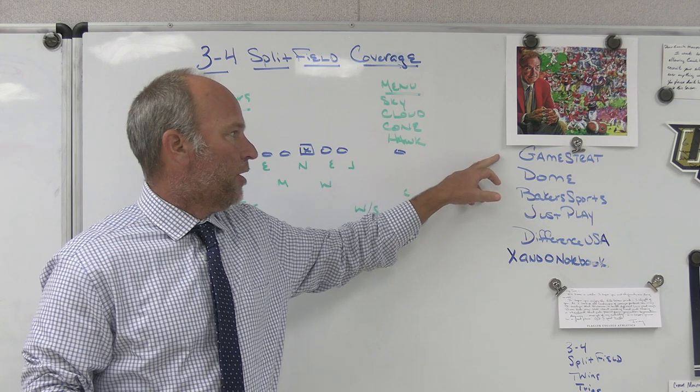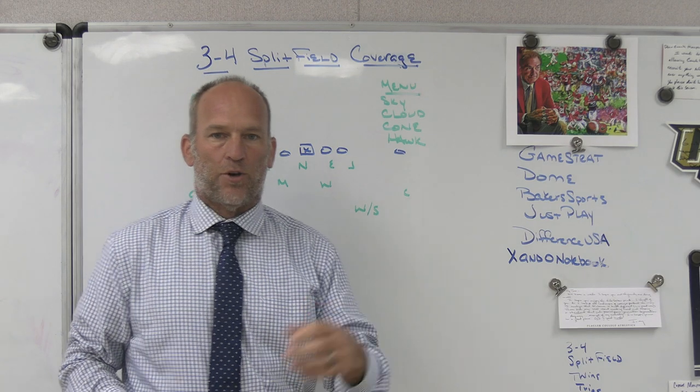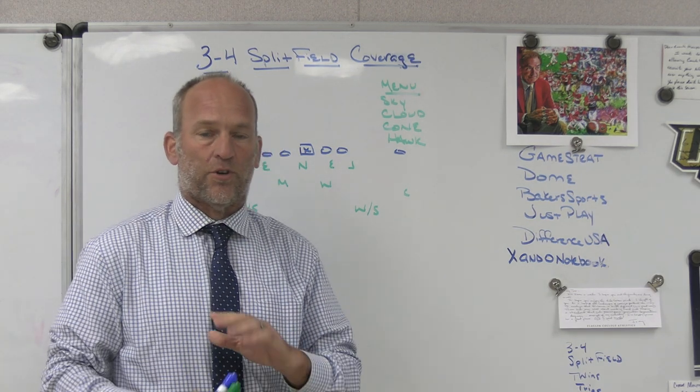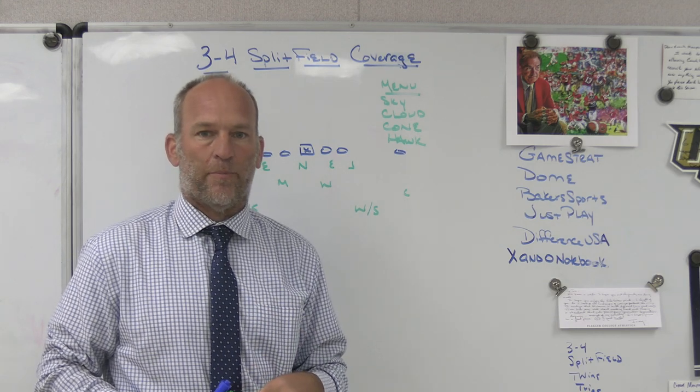Make sure you check out some of our partners. Game Strata, sideline replay company we use. If you're looking for highly reliable, highly affordable, make sure you check out Game Strata. I've used them the last five or six years — excellent customer service, no problems with the hardware. And if you ever do have an issue, call them up, they answer right away.